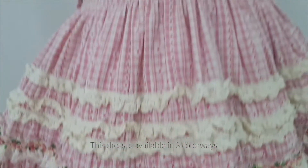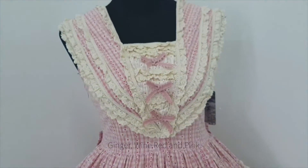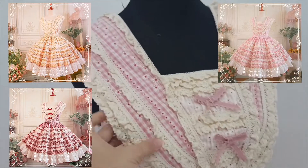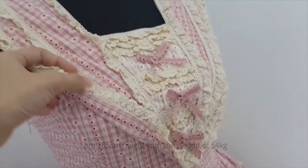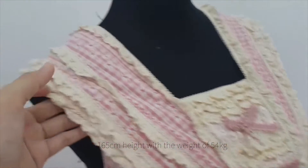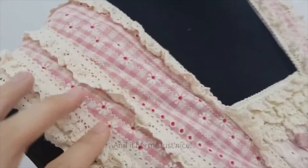This dress is available in 3 colorways: ginger, wine red and pink. I took pink obviously, in M size. I am 165cm tall with a weight of 54kg and it fits me just nice.